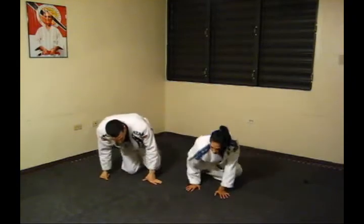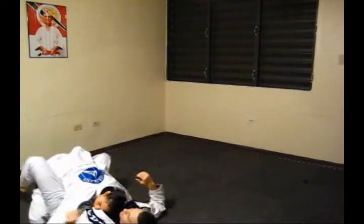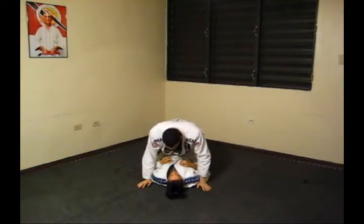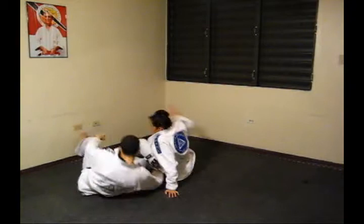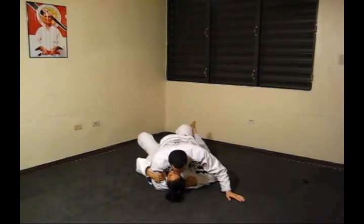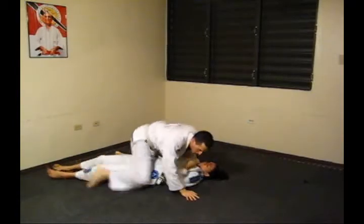Blue Belt Qualification Drill 1: Mount Techniques and Escape Strategies. Trackball Escape — Standard Variation. Punch Block Variation. Headlock Variation with Hook Removal. Elbow Escape — Standard Variation.